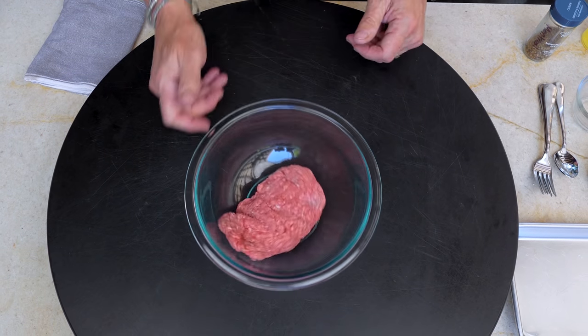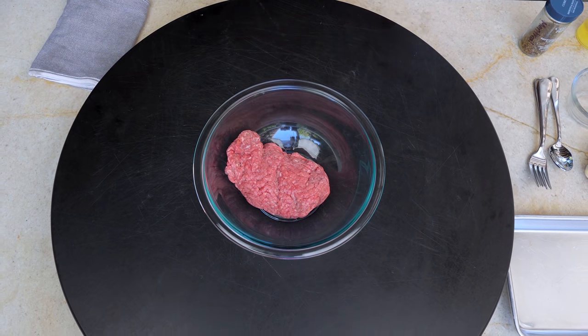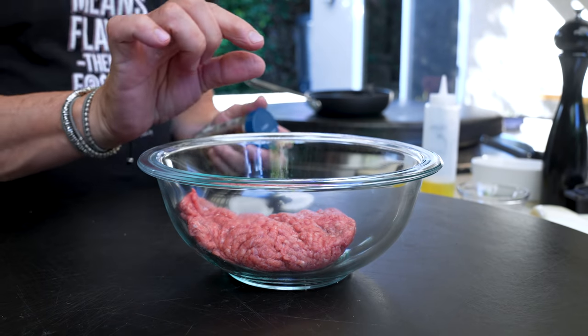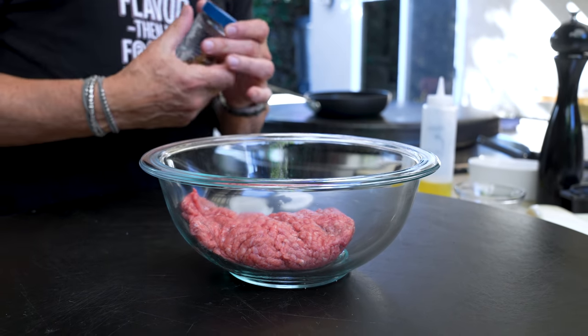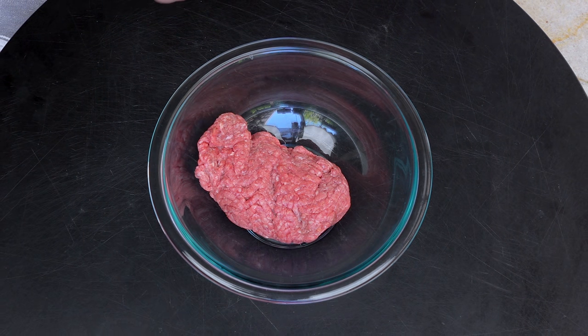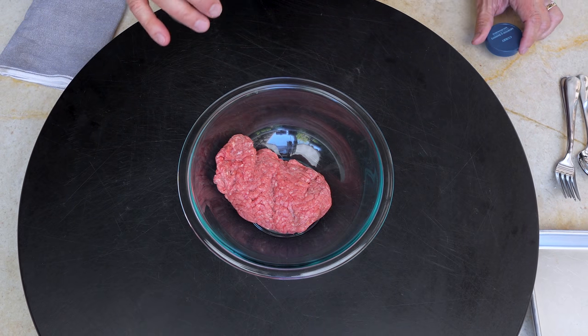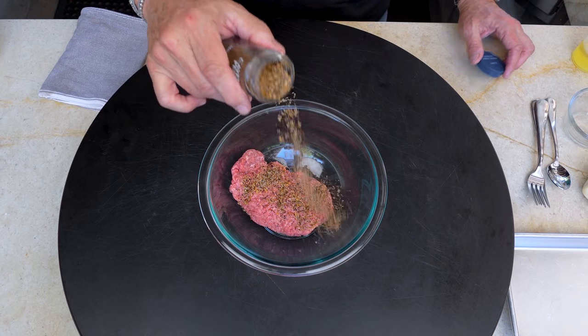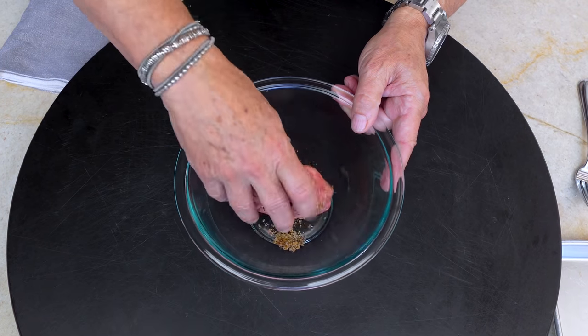That is one half pound of 80-20 ground beef. Now look, as far as I could discern from the pictures, the patties were thin little tiny guys. We're going to make them quarter pound patties. We're only going to give this one thing — a nice generous clunking of Montreal steak seasoning. And we mix with our hands.